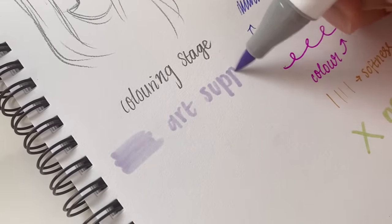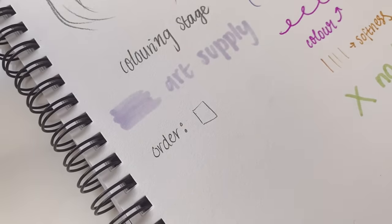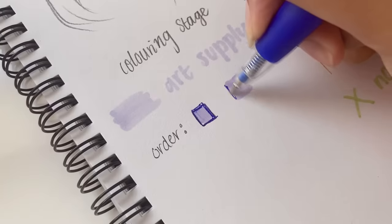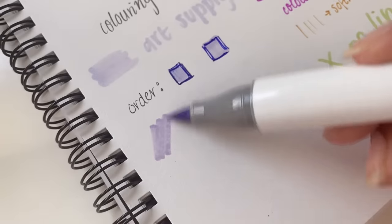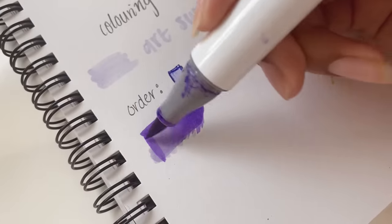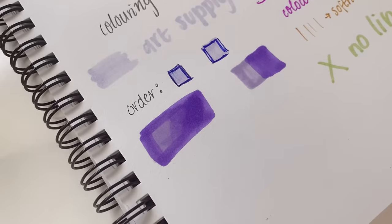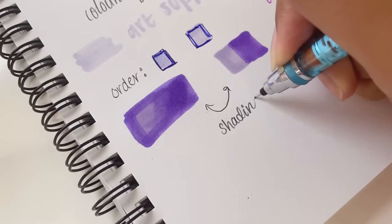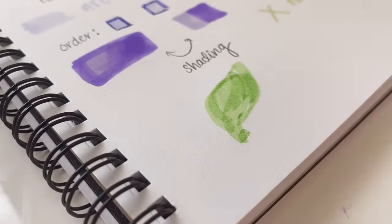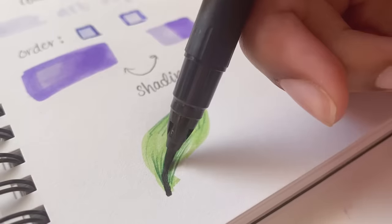That actually brings us to the coloring stage. At this point you could experiment with things such as your art supply — do you want to not color your drawings, or do you want to use inks, markers, watercolors, or paints? You can also experiment with order: sketching, line art, then coloring, or coloring and then line art on top. Something else that's fun to play with is how you want to shade — do you want smooth shading or an abstract style with a base color and a separate shadow color on top? There are so many options. Just make sure you try out as many things as you can think of and step outside the box.